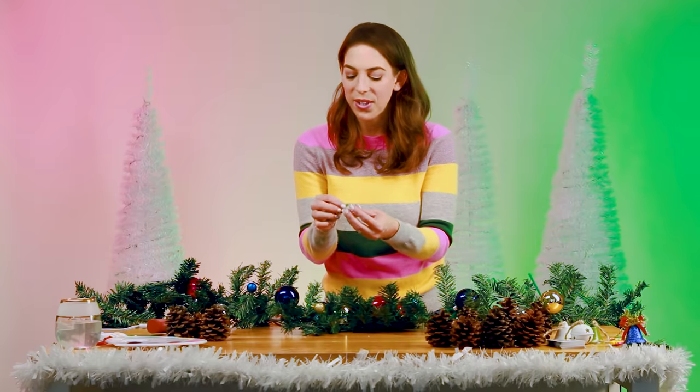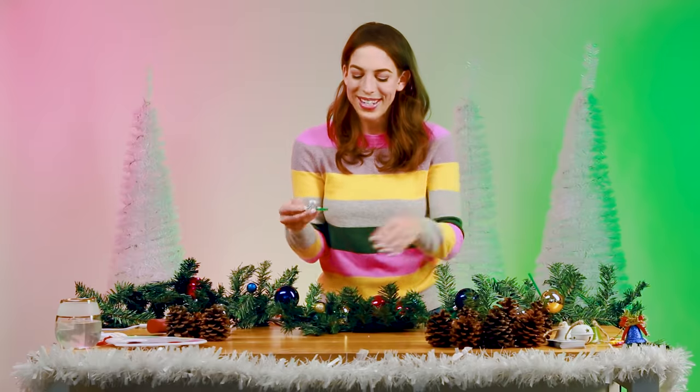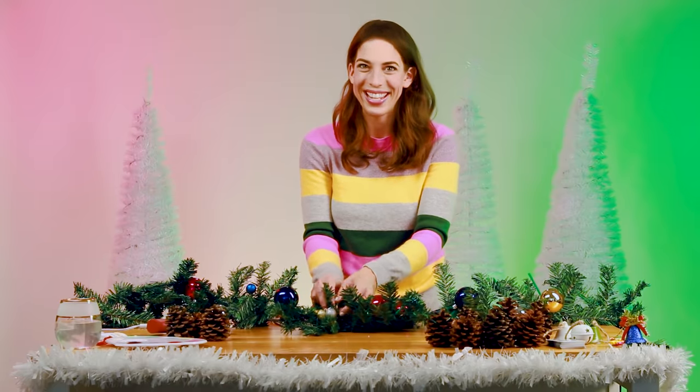It's fun to do these sort of crafty, creative projects during the holidays, because it's a nice way to slow down, take a minute to do a fun activity together, reconnect. I find this very relaxing.